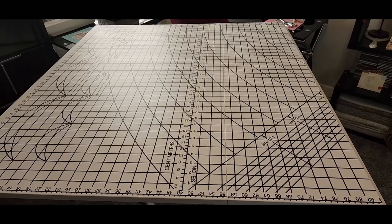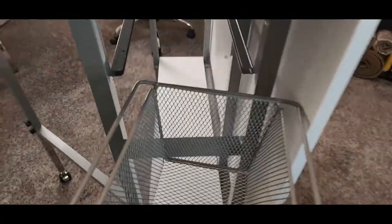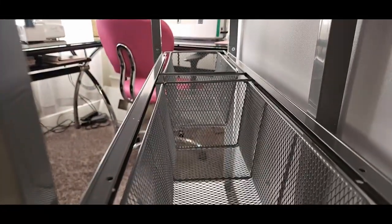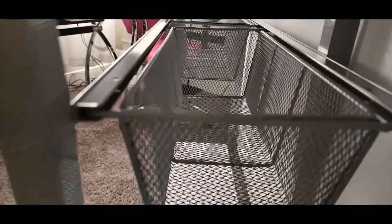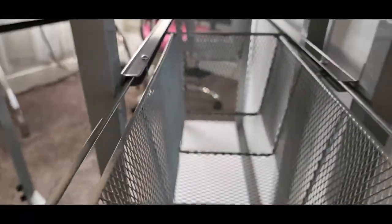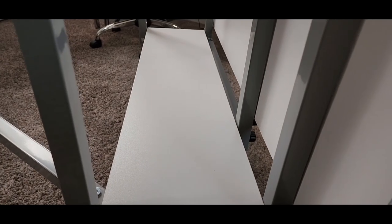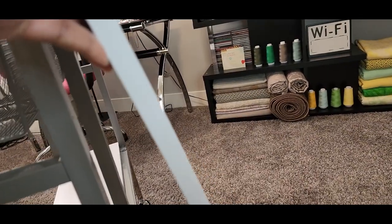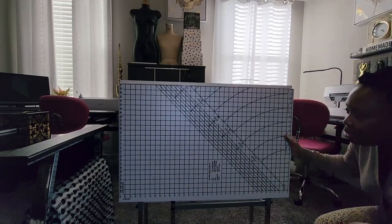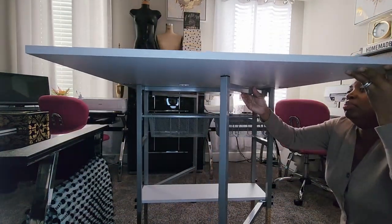Wow, look at that — we just flipped the table! The final installation is these baskets underneath. You can keep all kinds of little crafty bits in them, and there's one on the opposite end too, spanning the full width of the table. Little pegs keep them from pulling all the way out. There's also a shelf on the bottom. Now let's raise the table to its fully extended position — voilà!